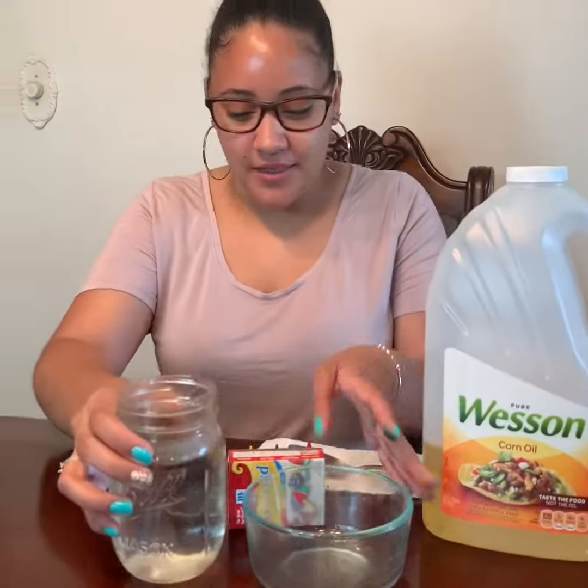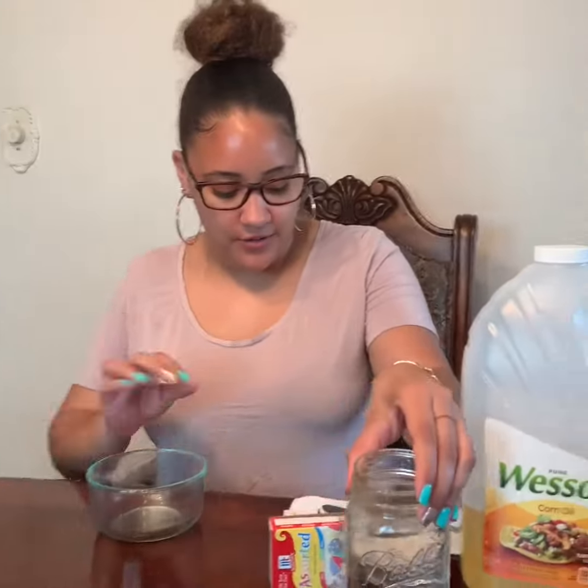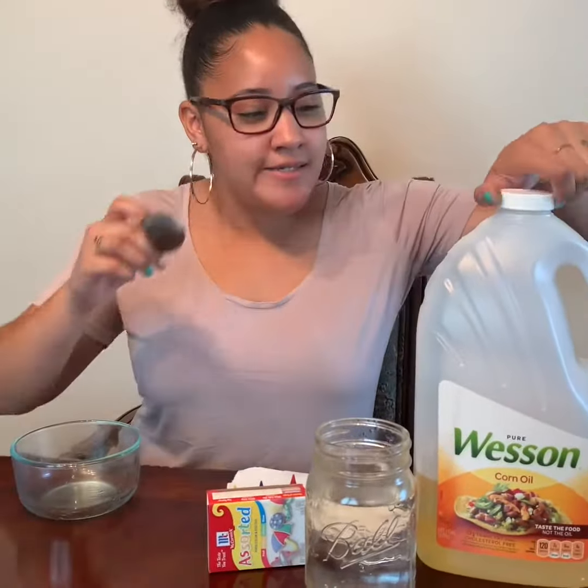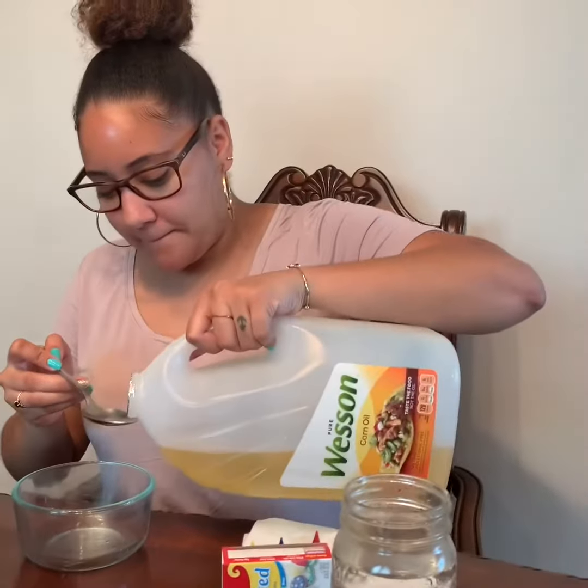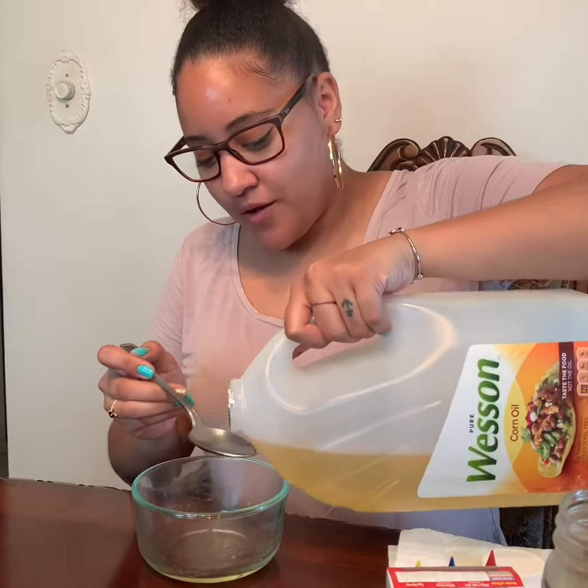First you fill up a jar with water. Then you get your bowl and you're gonna put some cooking oil in it. We're gonna put three spoons of cooking oil. I want you guys to count with me — are we ready? One, two...